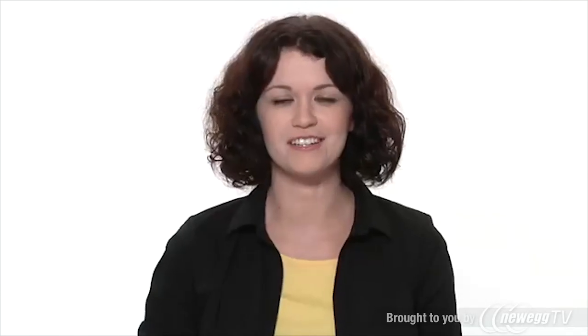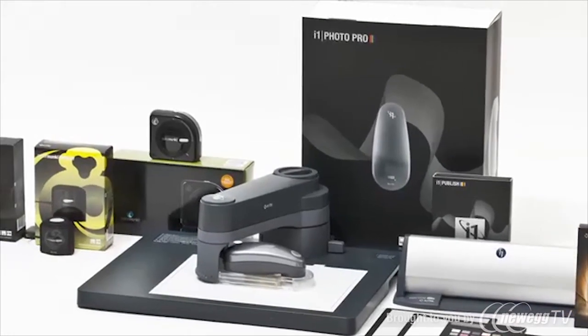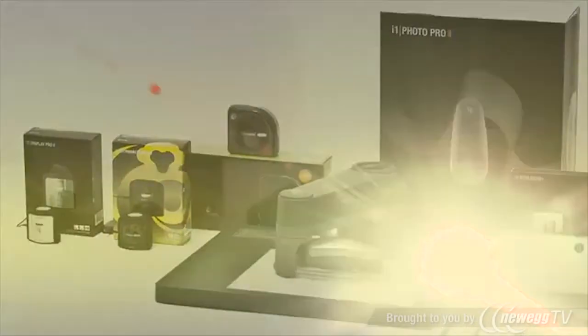However, if you need more color control, consider X-Rite's i1 Display Pro. It offers all of the options and workflow versatility for the most demanding color perfectionist. Both products are part of X-Rite's state-of-the-art family of color calibration solutions, used by top professionals worldwide.